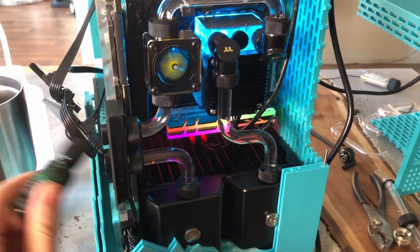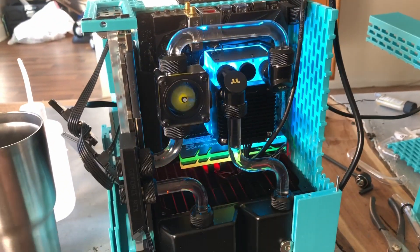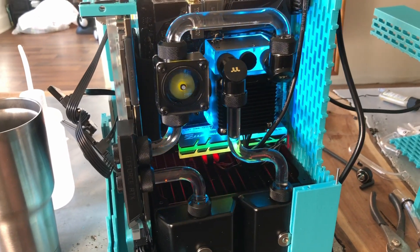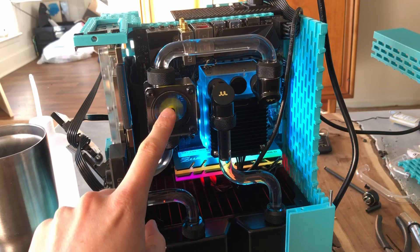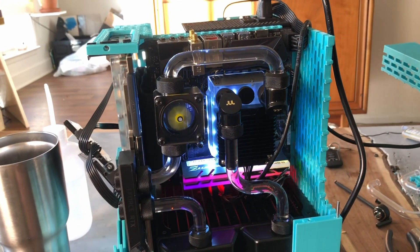I drained the distilled water out, mixed up some coolant, and added it. I'm not going to be doing colored coolants because this is such a pain to fill and drain — I don't want to have to deal with changing it out. One thing is that this flow indicator is very loud — rattle, rattle, rattle. Eventually I'm going to need to change that out for something quieter.